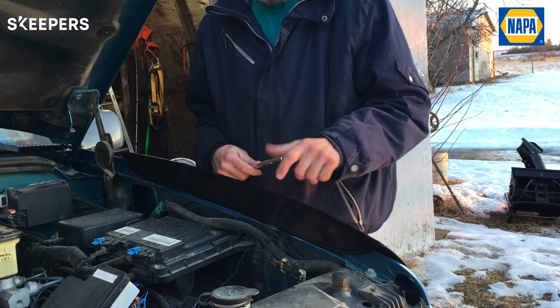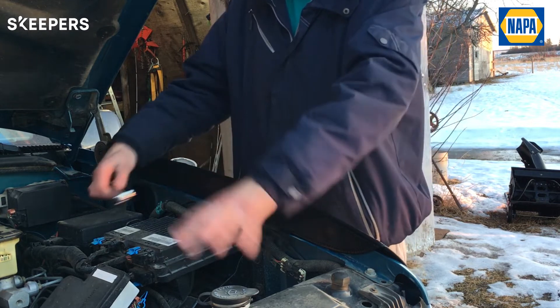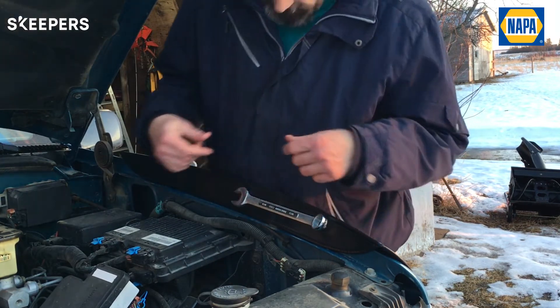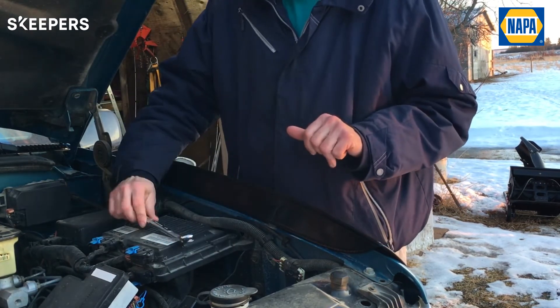Another neat thing about the apron is that it's magnetic, so it has magnets that hold it to the fender. Instead of just haphazardly setting tools in random places, you can just set them against the apron here — I can work in there and hey, where's my wrench? Oh, it's right here.